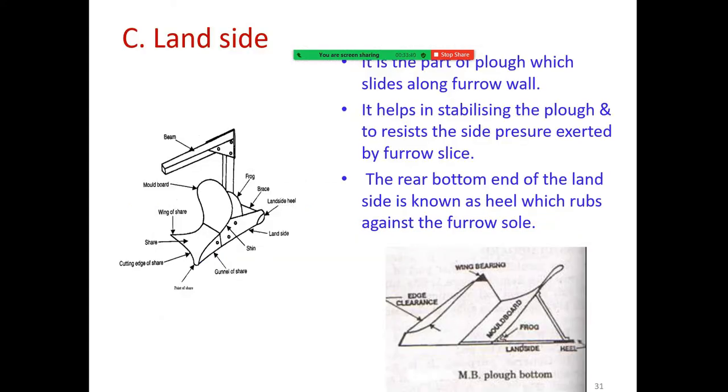The land side is a part of the plow which slides along the furrow wall. It helps in stabilizing the plow and resists the side pressure exerted by the furrow slice. The rear bottom end of the land side is known as the heel, which rubs against the furrow sole.